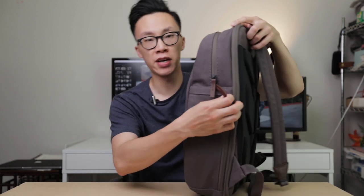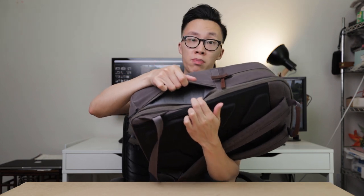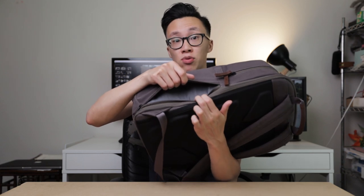On the side right here, you have a small compartment that allows you to fit something small like a water bottle, maybe a wallet, or some snacks — and it's super convenient to access really quickly. Last but not least, there is a rain cover included at the very bottom of the backpack in case there's heavy rain and you don't want to get your backpack completely soaked.